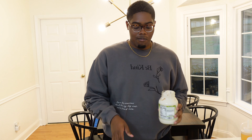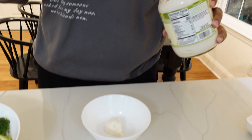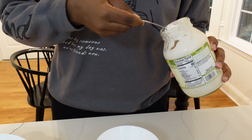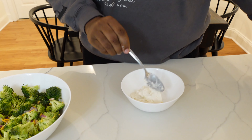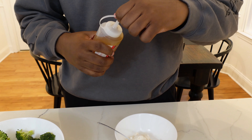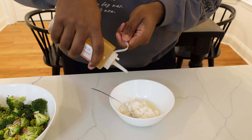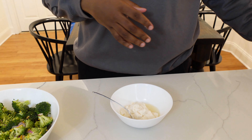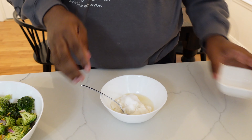Now to make the sauce that goes in the broccoli salad, first I'm gonna do like three good-sized spoonfuls of mayonnaise — this is vegan mayo, but regular mayonnaise works just as well. Then two tablespoons of apple cider vinegar, and a fourth of a cup of sugar. Just mix that really well.